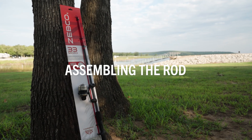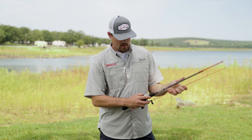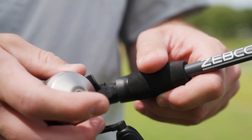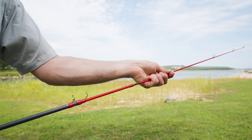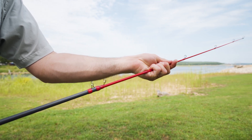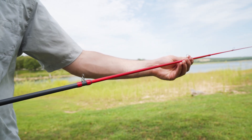To set up the combo after you remove the rod and the reel from the flatboard, you want to take the reel and unscrew the top of the reel seat, then place the reel in the reel seat and screw that back down to secure the reel. Next you want to take the tip section of the rod and insert it into the butt section of the rod, then extend the telescoping section out and be careful to make sure that the guides are lined up in a straight line.